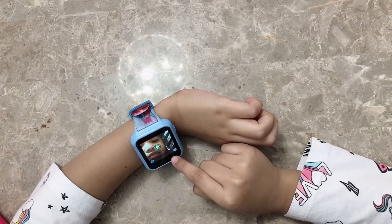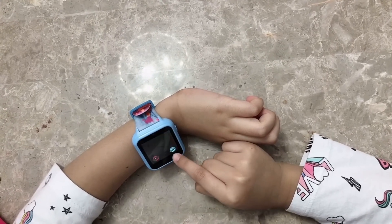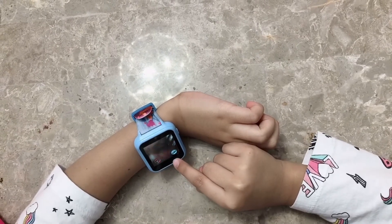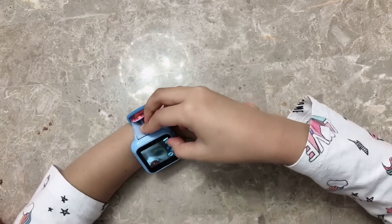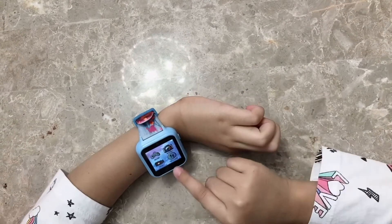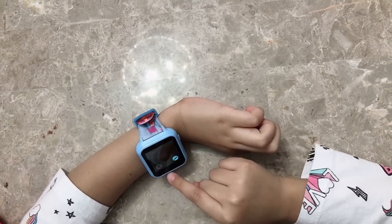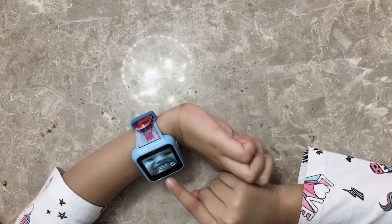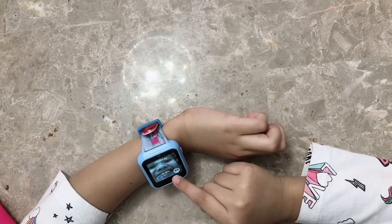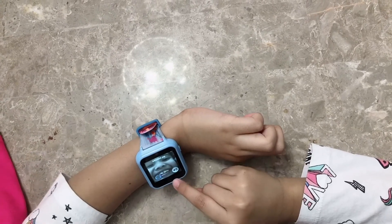I even heard Pearl over there! Okay, now let's see the pictures — wow, this is so awesome! Boop boop — and there's pictures. See the pictures? Wow, this is so cool, I love this picture!